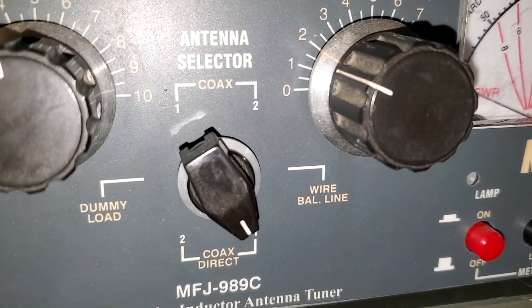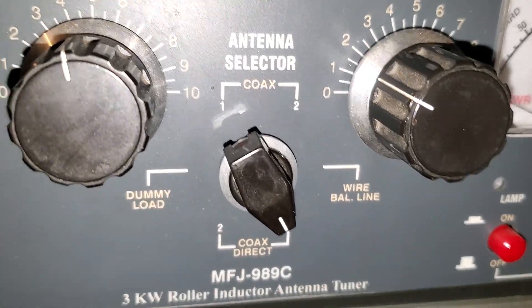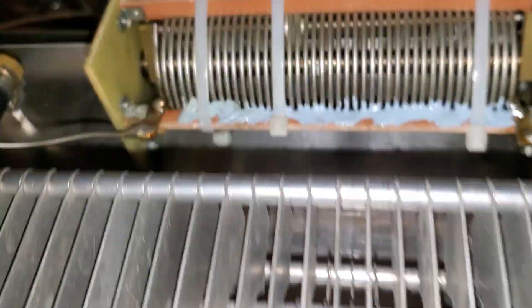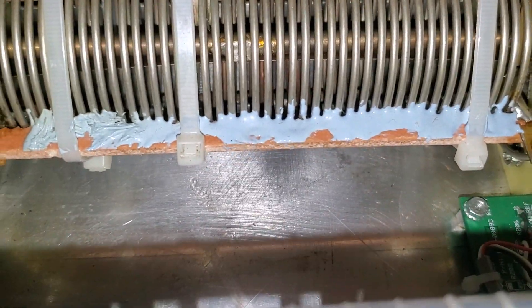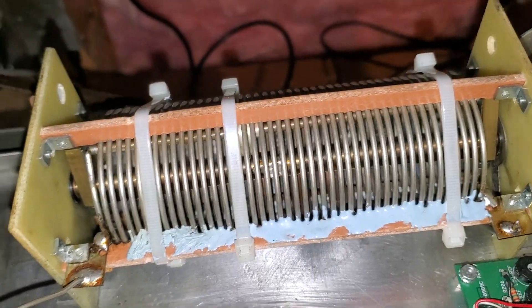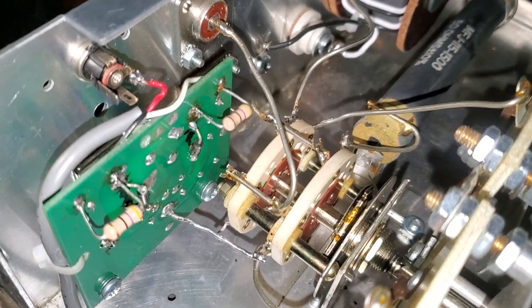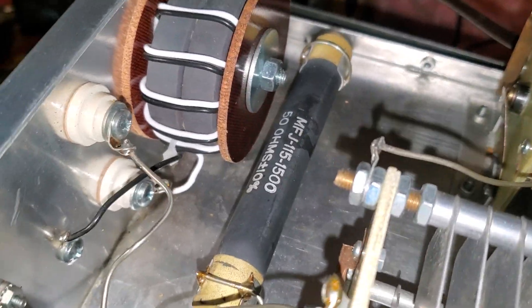In some instances you'd be better off to use your radio's built-in tuner than using this piece of junk. These are susceptible to all sorts of problems. I got this from somebody else — they caught this thing on fire a few times. Lots of things wrong with it. This has blown up; the dummy load reads about 70 ohms.